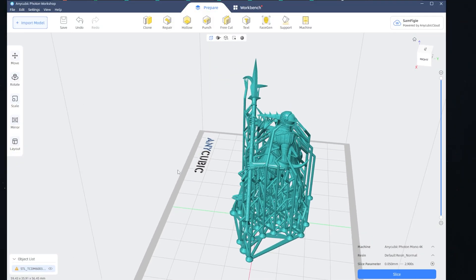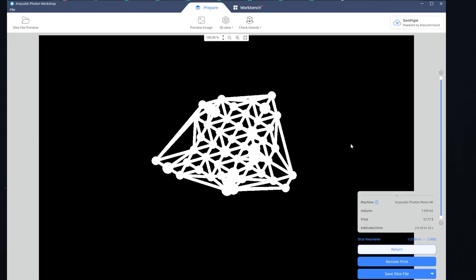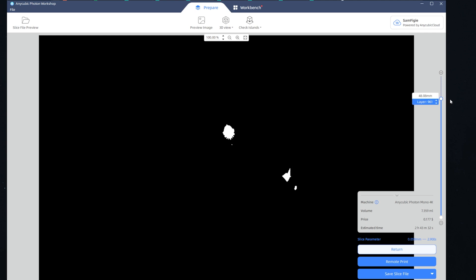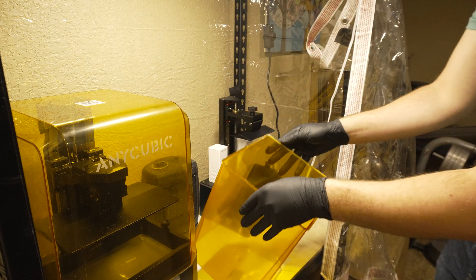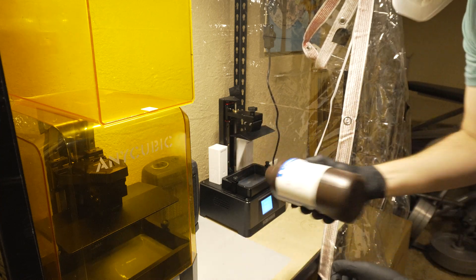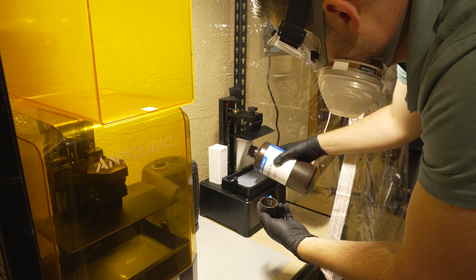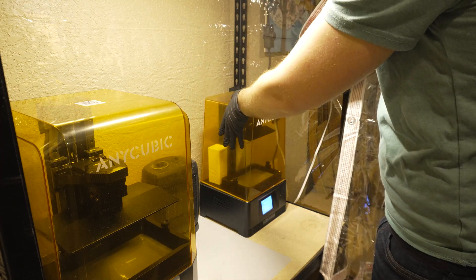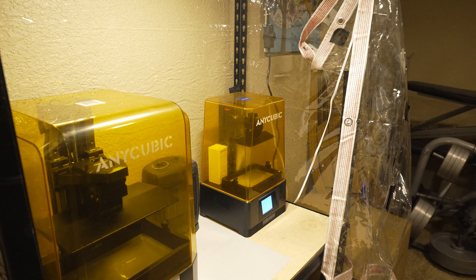We're printing with resin, and I have a pre-supported file from the creators of Trench Crusade. Slicing this in the Anycubic slicer with a 0.05mm layer height, doing a quick check to make sure everything looks good, and then we export and send it off to the printer. I'm using standard resin — give it a good shake before we get started, fill the vat up to the fill line, pop the top back on, and queue it up. In about three and a half hours we'll have a mini ready for curing.